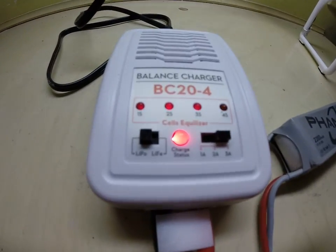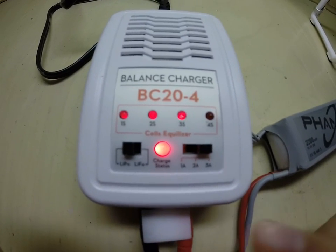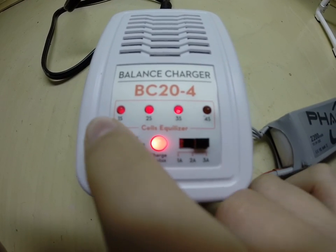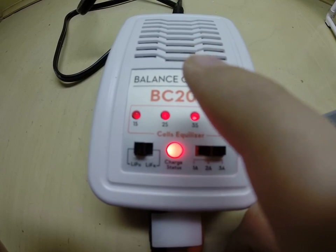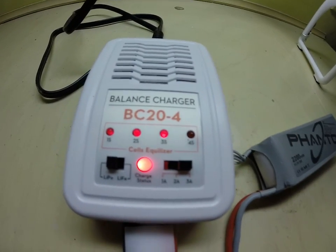These are the lights you should see for the DJI Phantom specifically: charge status, 1S, 2S, and 3S. It shouldn't be lit up to 4S because this isn't a 4S battery.